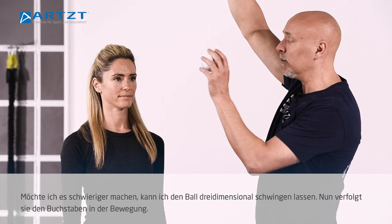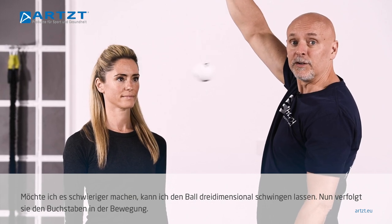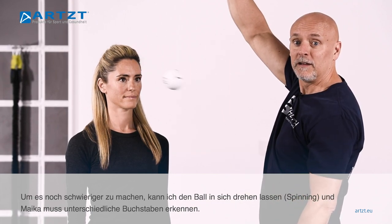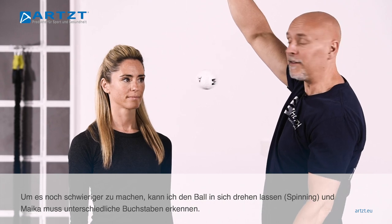If I want to make it more complicated, I can make it a three-dimensional swing, so now she's tracking the letter going in and out. And then as we make it more complicated, we can begin spinning the ball, so now she's trying to identify different letters as they're passing by.